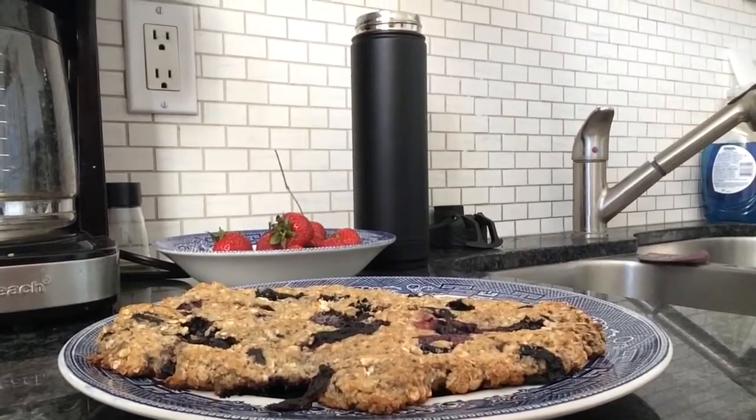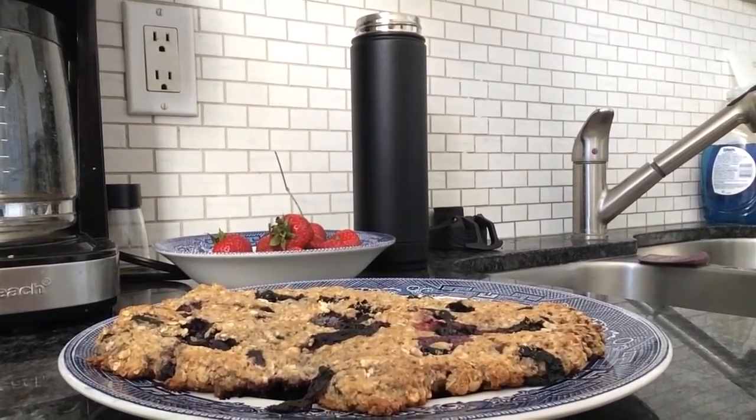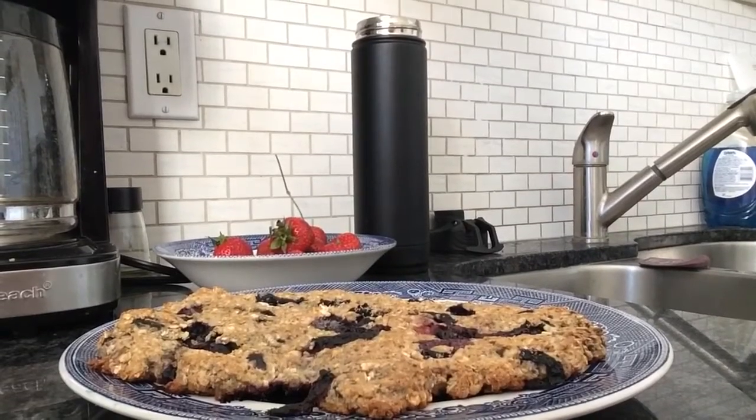Here is the finished Scottish oat cake with blueberries. Quite delicious. I tried a bite of it with a bit of butter. Hope you like it.